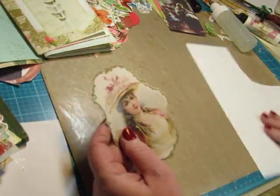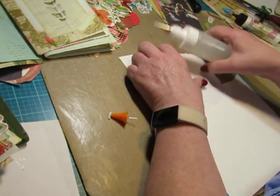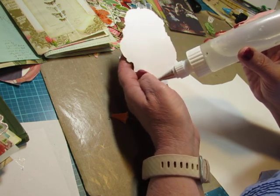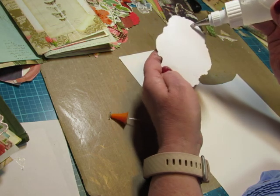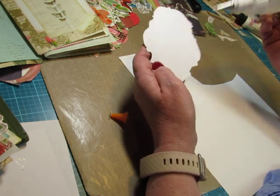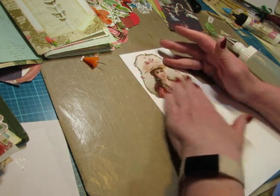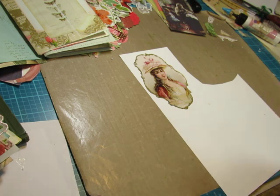This was cut out of a book that I got in a Happy Mail — one of my recent Happy Mails. I've had so many lately and I'm using some of the stuff I got in those Happy Mails, so that's great. It was a book of things to cut out and use in crafts — I think it was actually specifically designed for junk journals.